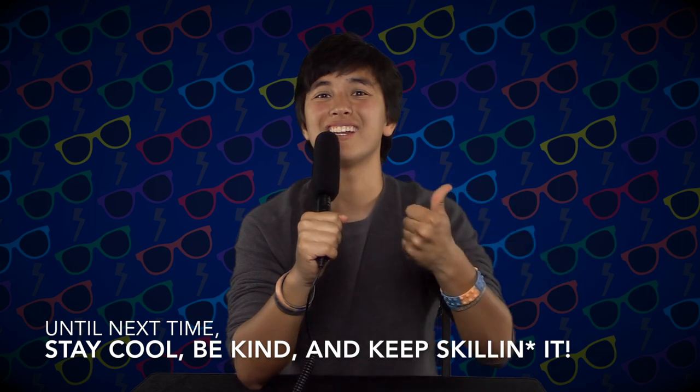Looks like I need to vacuum my room! Until next time, stay cool, be kind, and keep skilling it.